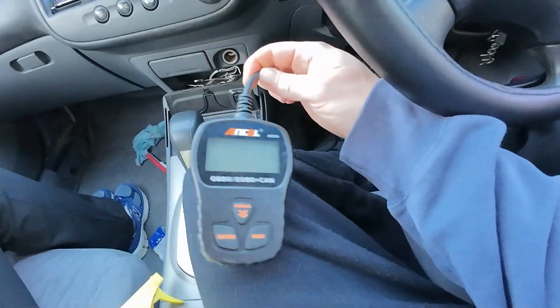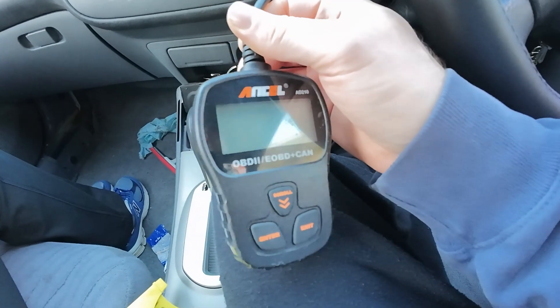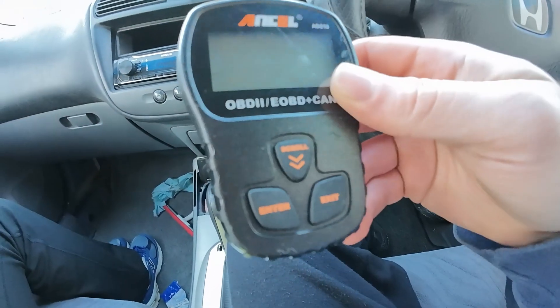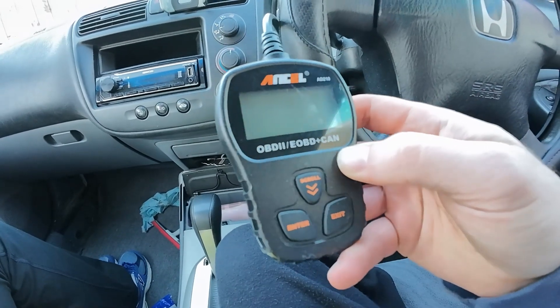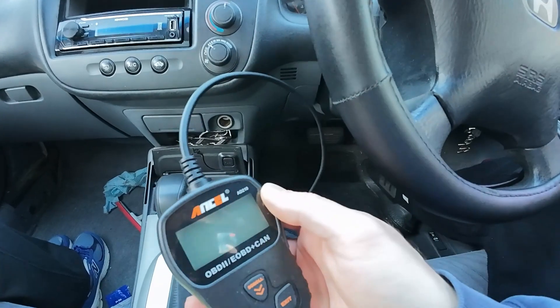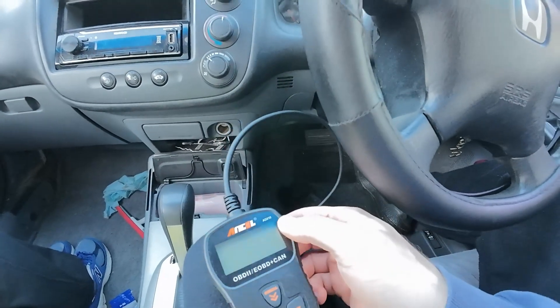When you want to check your codes, I'm using a cheap ANSEL OBD2 scanner that I picked up from Amazon. If I can find it, I'll leave the link in the description. It's good for picking up basic codes, but most of all, this will allow you to clear those codes. To know where to plug this, obviously you need to know where the OBD2 port is, and that is where the OBD2 port is.